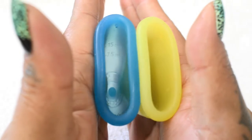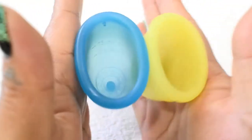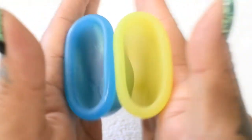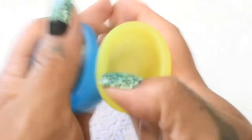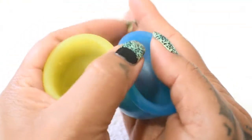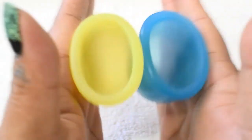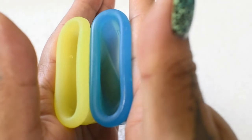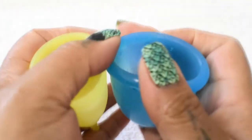So here is the inside of the large Super Jenny. And inside of the Athena. And inside of the Super Jenny. And just the rims.